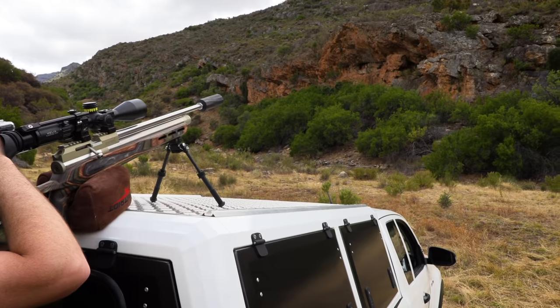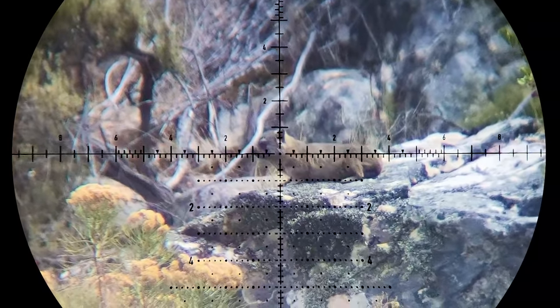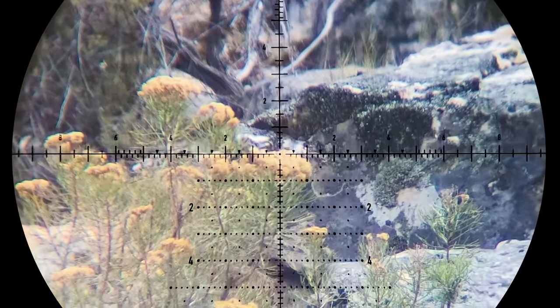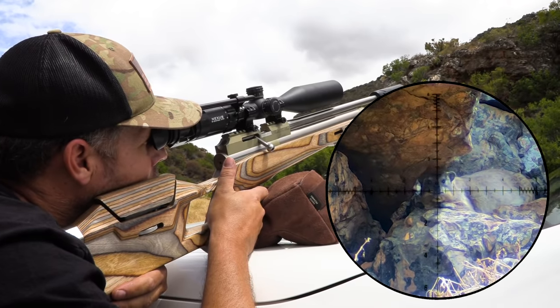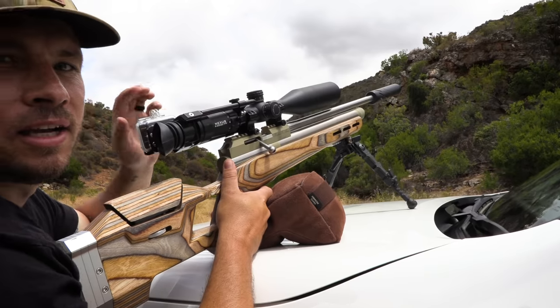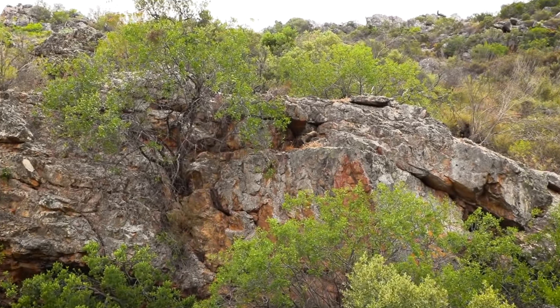It takes some time before the first one shows itself, but I make the opportunity count. This is officially the first animal I've taken with my PTE after owning it for almost a year. Smashed it — that was about 45 to 47 yards. No big deal with this gun. It literally smashed him. It didn't even move. It looks like a stuffed animal.